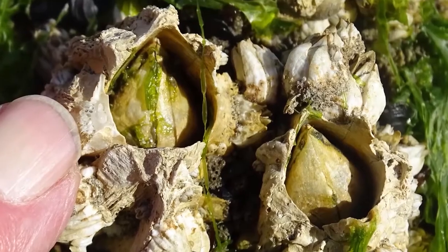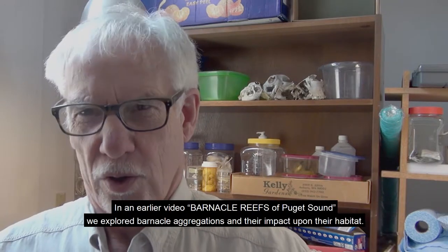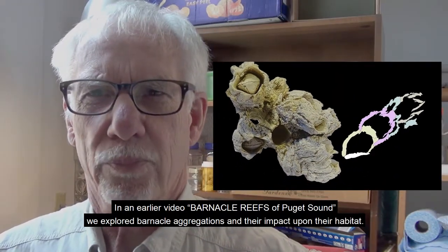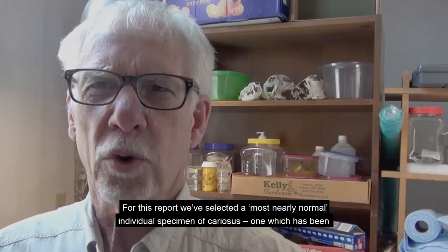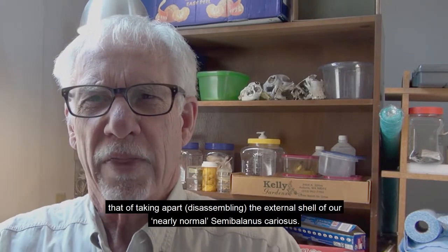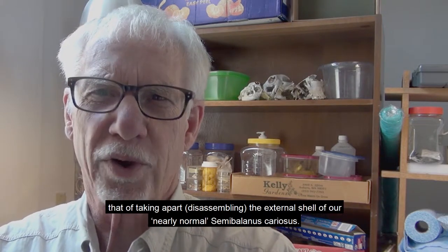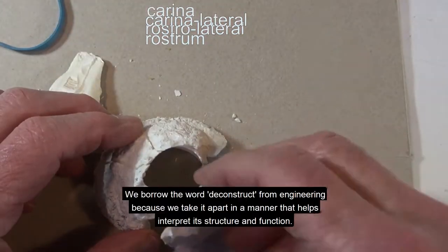Hi, my name is Joel Small. In an earlier video, 'Barnacle Reefs of Puget Sound,' we explored barnacle aggregations and their impact upon their habitat. For this report, we selected a most nearly normal individual specimen of cariosis — one which has been unimpeded by crowded conditions and therefore able and free to assume its structural norm. So we take our investigation to a new level: that of taking apart, disassembling, the external shell of our nearly normal semi-ballinus cariosis.